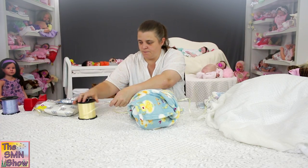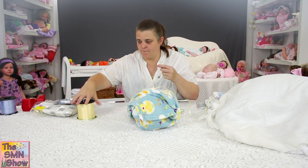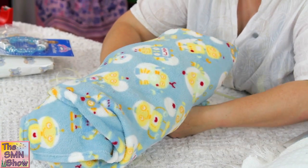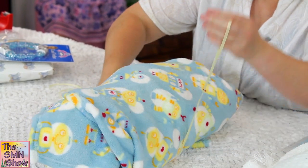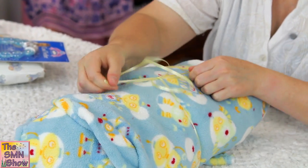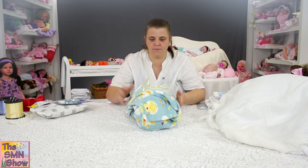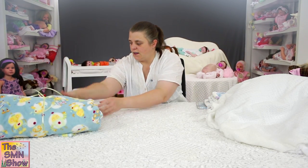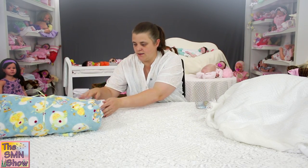I'm going to go with some yellow ribbon to tie around him. So there he is, ready for his box. I've got all of his other little goodies ready, so I'll go and line his box with some nice tissue paper and then we can start the boxing process. I'll be back soon guys.